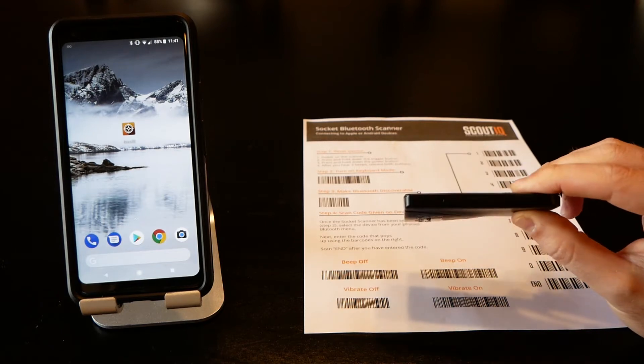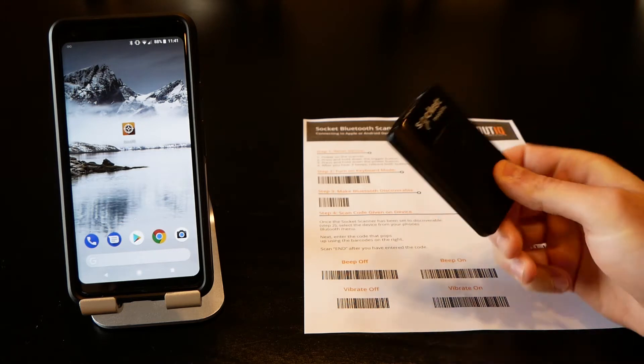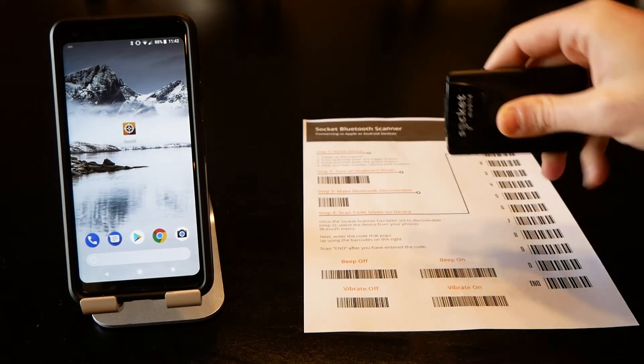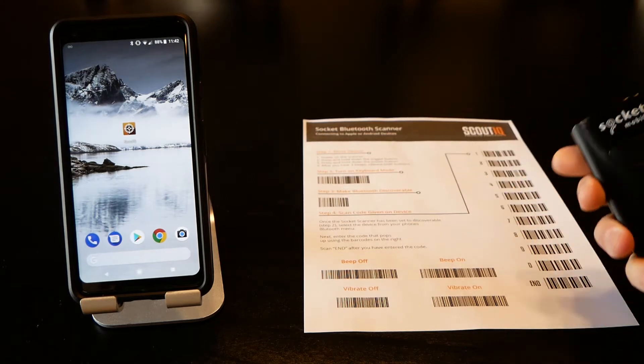However, it's incredibly thin — maybe the thickness of four or five credit cards. You can actually put velcro on the back and attach it to your phone. It's pretty easy to hold, it's got a nice large trigger to turn the scanner on and off, and a small power button on the edge.